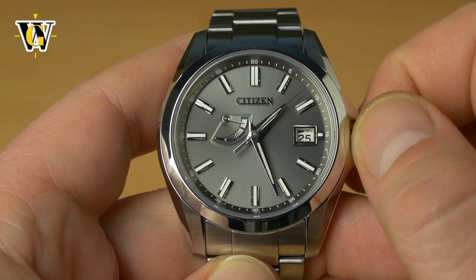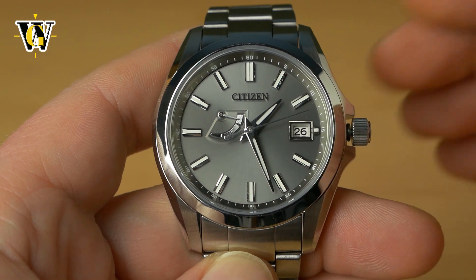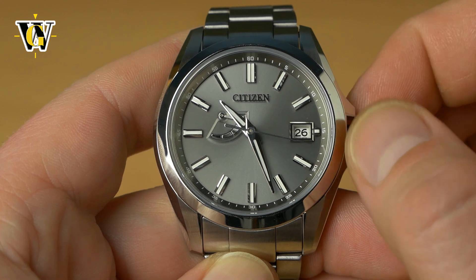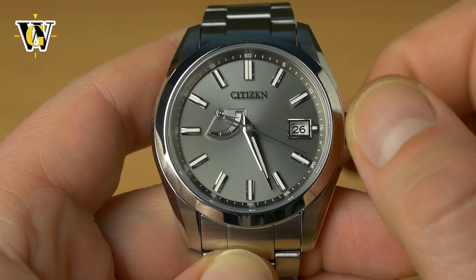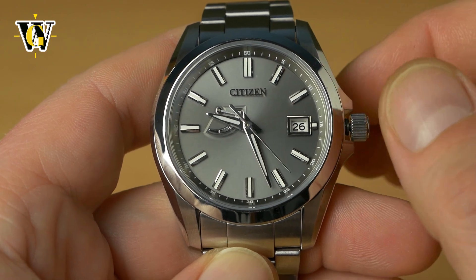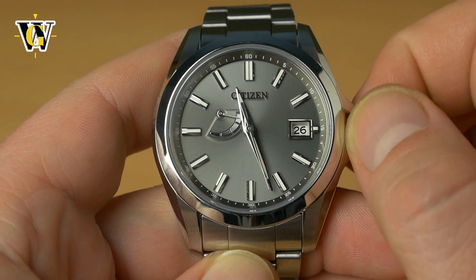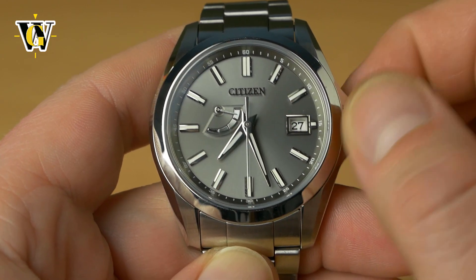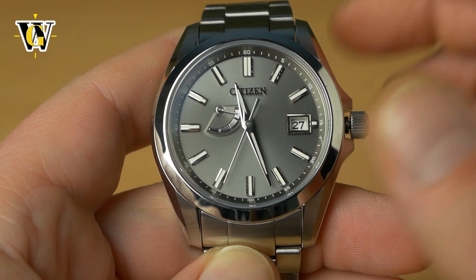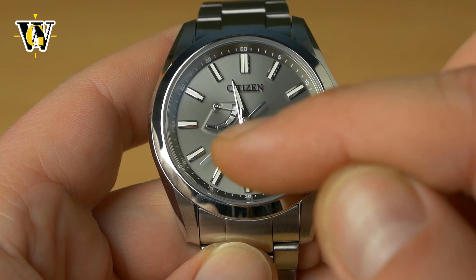So if we jump here we can see this was PM, and now we're at the 26th AM. If you want the 27th you're simply going to make another revolution. So 26th AM, 26th PM — let's say we want to set it to the 27th at 11 AM. We're at the 27th, so let's just jump to 11 — like so. Now you've set up the date, the hours, the minutes, and the seconds.